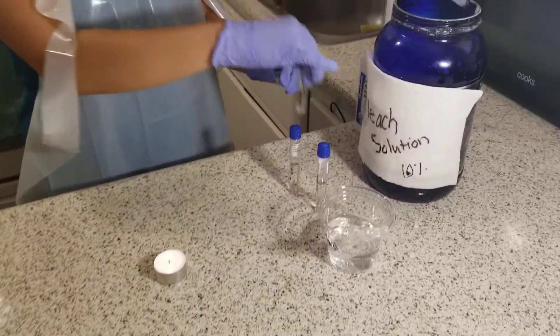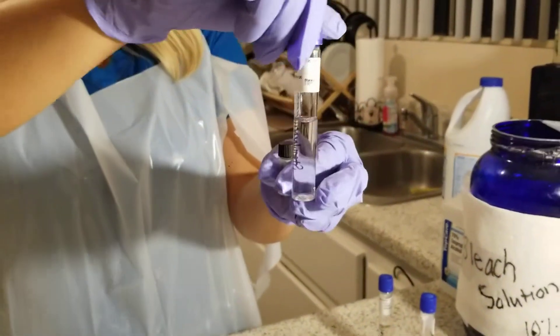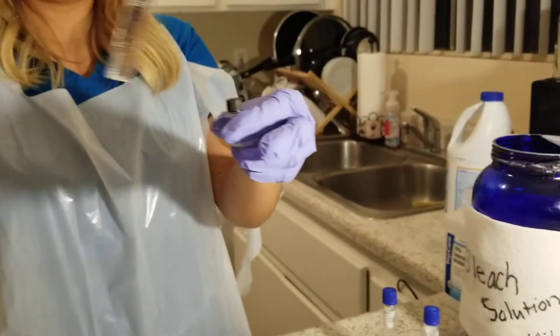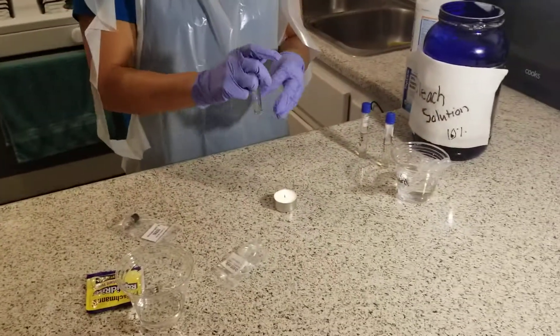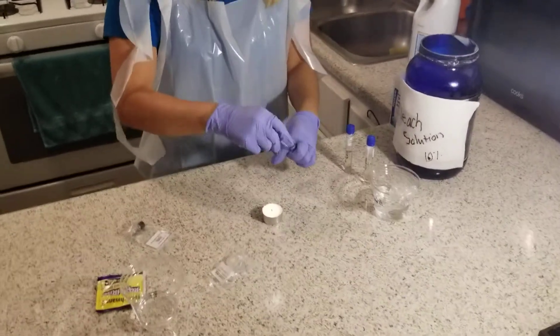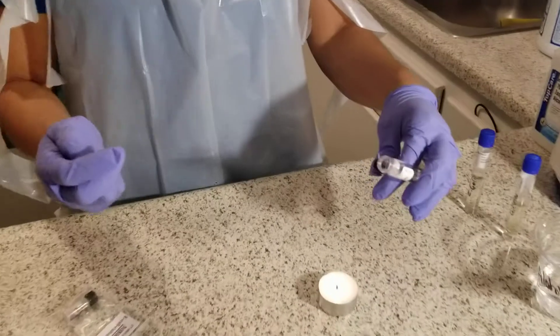I'm going to get the nutrient broth that's labeled with the Staphylococcus, and then I have the culture. What I'm going to do first is have the nutrient broth, and it's important to hold it at an angle because there's microbes everywhere.